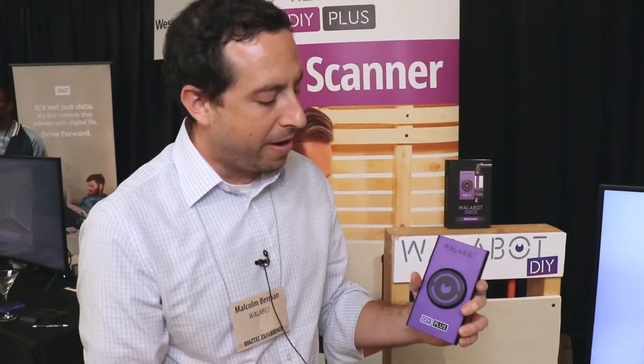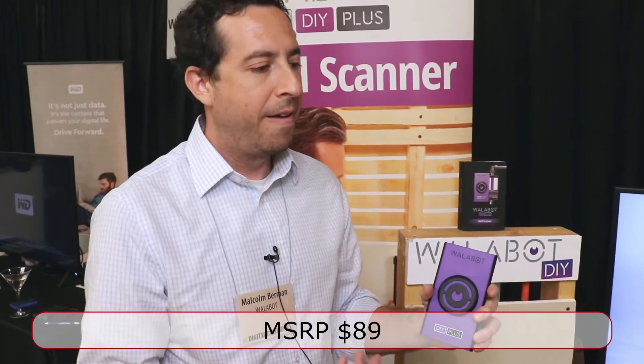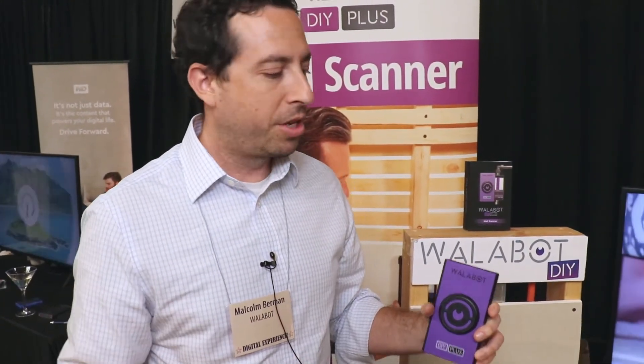We just released it to the market. It costs $89, and we also have our first generation version that's $74. So that's a little bit on Wallabot DIY Plus.